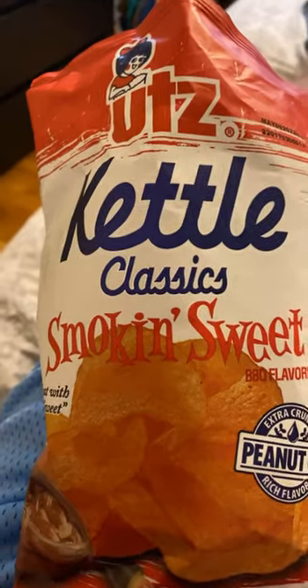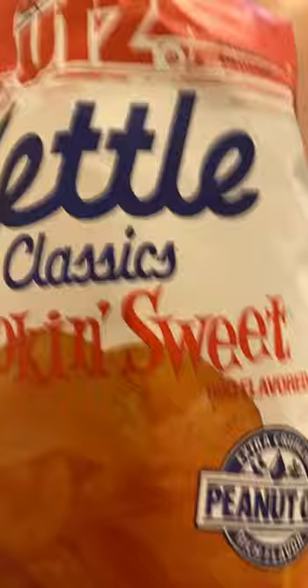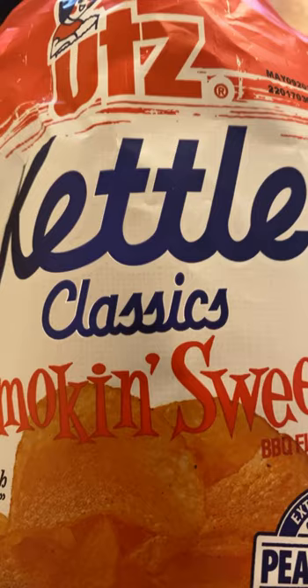Chip review today. We have Utz Kettle Classic Smokin' Sweet — spicy heat with a kiss of sweet. These are kettle chips. I think kettle chips can be too crunchy, but I usually like barbecue flavors, so we'll see how these are.